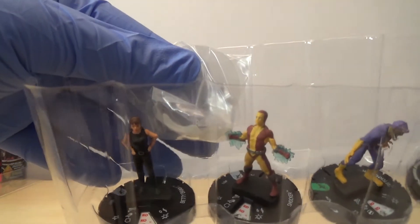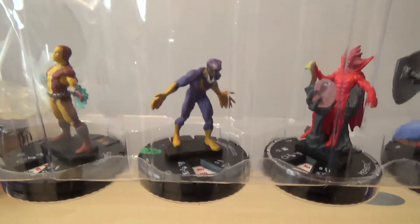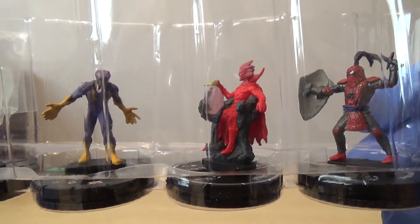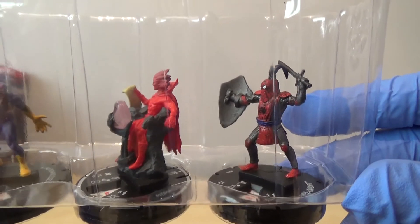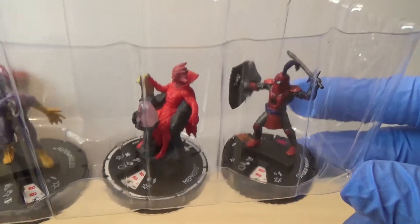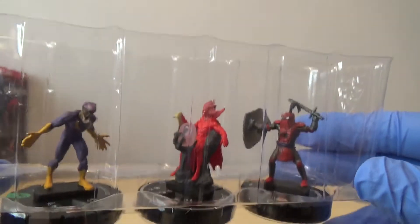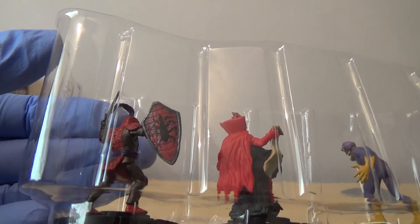We've got Betty Brandt, Shocker, Cottonmouth, Rare Mephisto, and then it looks like we've also got the Chase Spider Knight! So out of this one brick I've got a Prime and a Chase - I'm pretty happy with that. It's quite a cool one, I quite like that. Even though I wasn't really fussed about the chases because they're all Spider-Man oriented, the one I've got I do really like. The shield's got the Spider-Man logo - I like that.